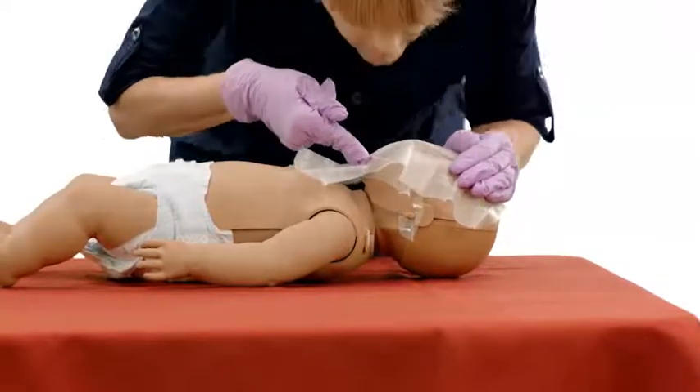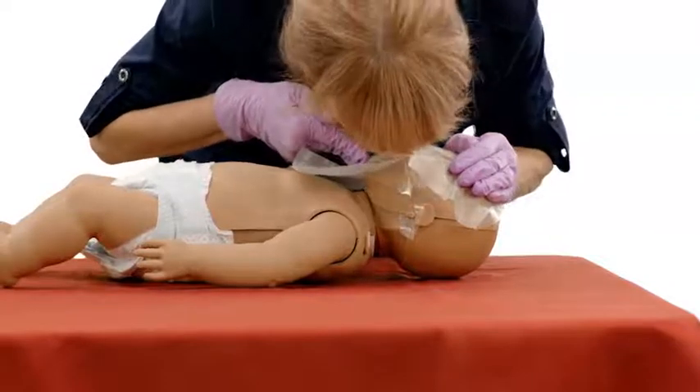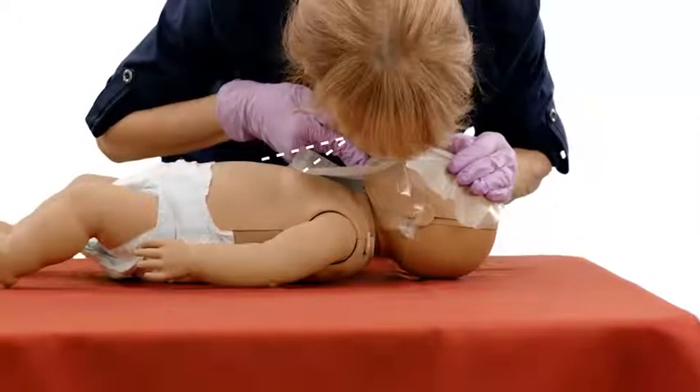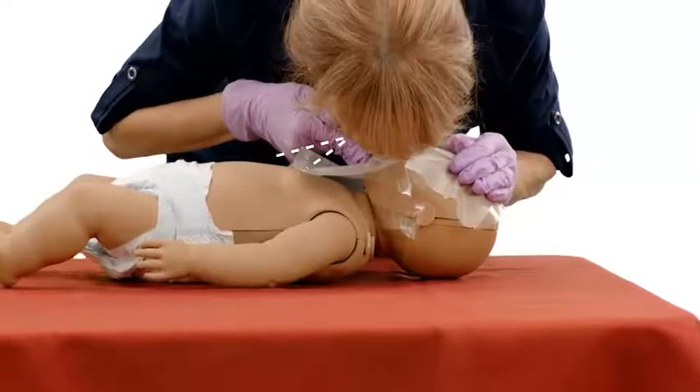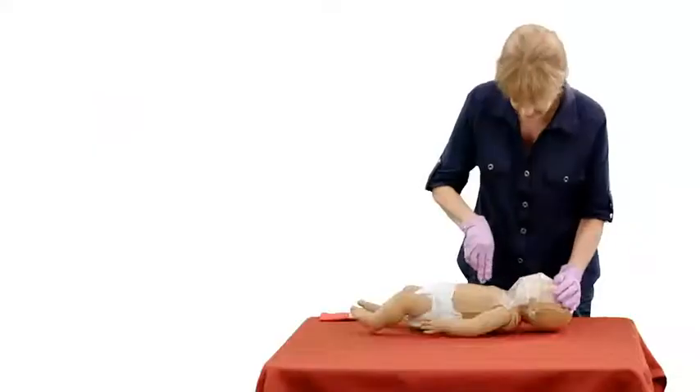Make a complete seal over the infant's nose and mouth with your mouth. Blow for about one second while looking to see that the chest rises. Take another breath, make a seal and give a second rescue breath.